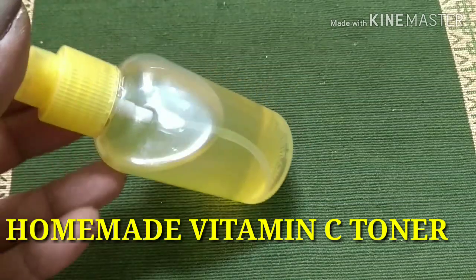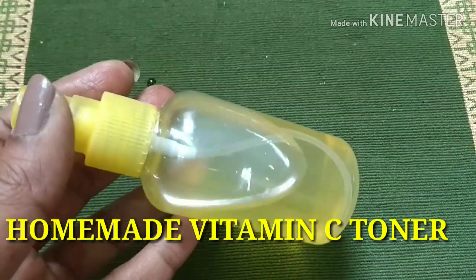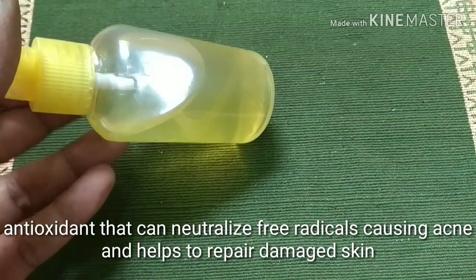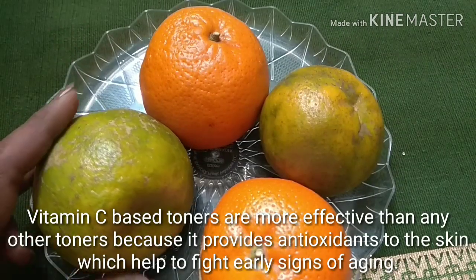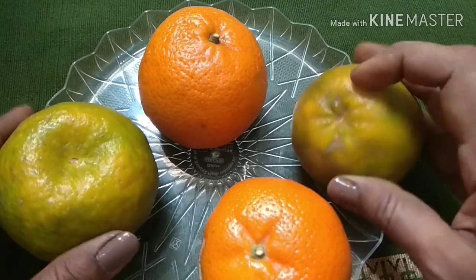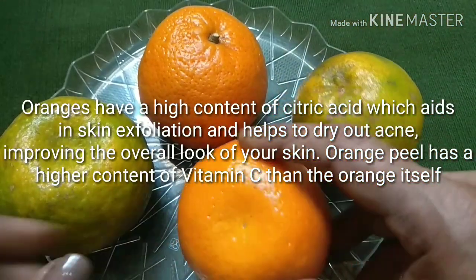Hello everyone, welcome to my channel. In today's video I'll be showing you how to make this homemade vitamin C toner, which is a good source of antioxidant that can neutralize free radicals which causes acne, and also help to repair damaged skin. To make this vitamin C toner, I will be using the peel of an orange.